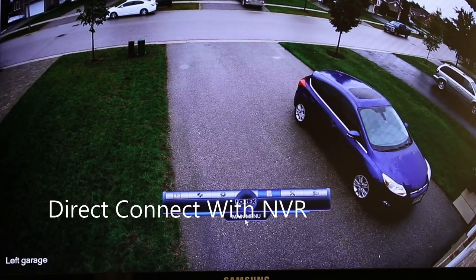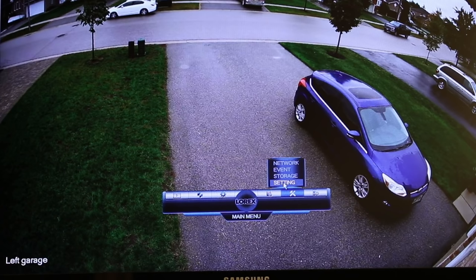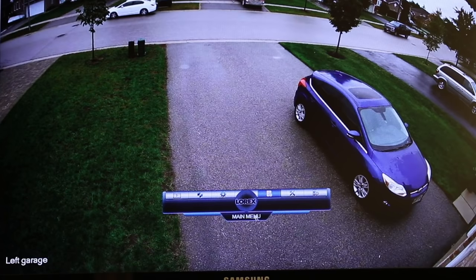So you're going to have the main menu. In the main menu you can do the playback, backup, device information, log information, network information, and then specific settings and storage. You can also shut the system down from here.